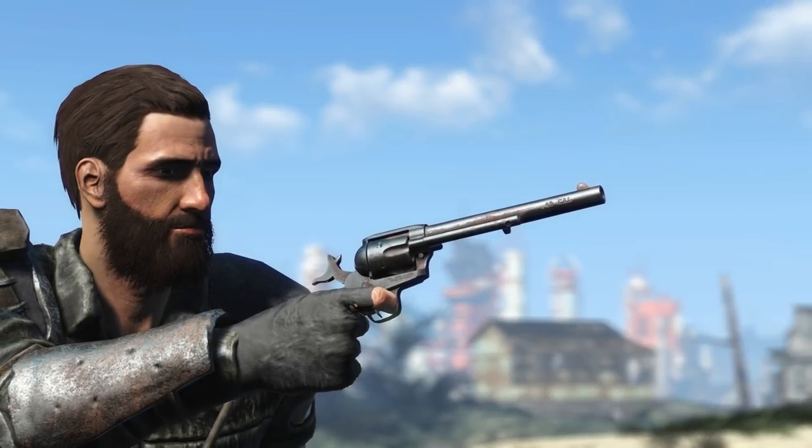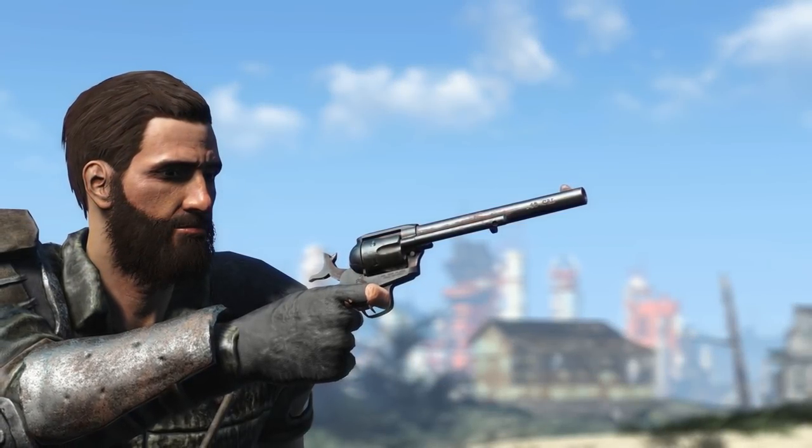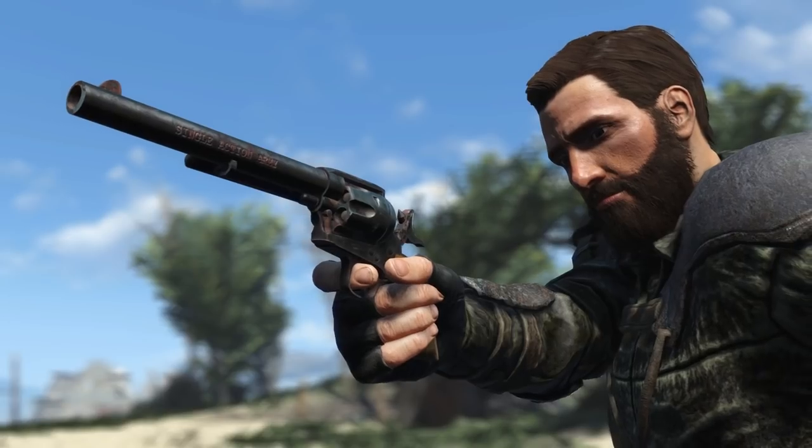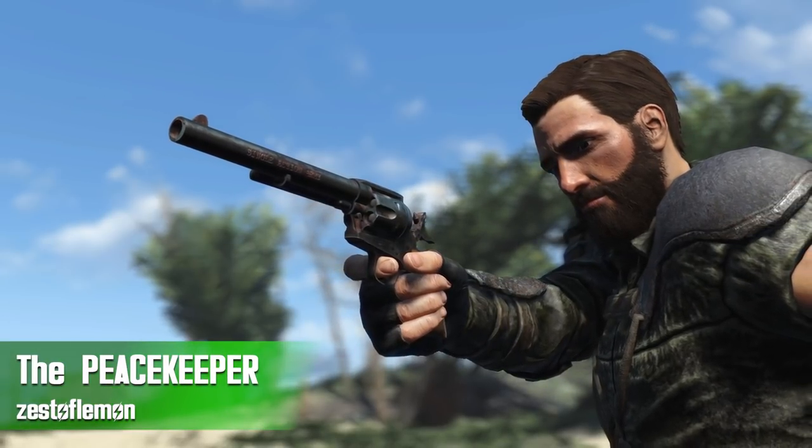Hey, what's going on everybody and welcome back to another Fallout 4 mod review. Today we are checking out a very special and very unique pistol mod — that's going to be the Peacekeeper by Zest of Lemon.